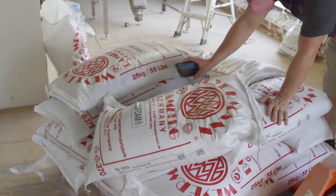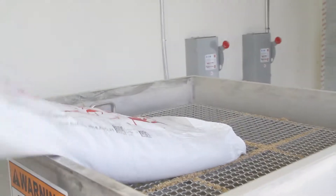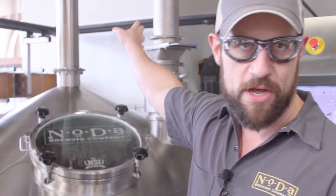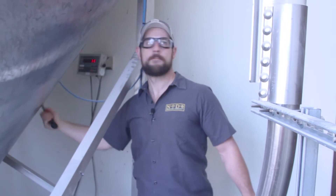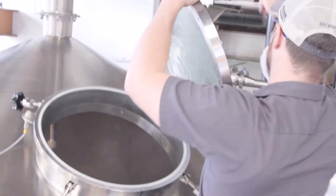The first step in the process is right before we actually start the mashing process itself. Our first job is to basically crack open that grain, and all that happens behind us here at our mill. The mill cracks the grain open and feeds it to a grist case, which is basically a large tank, and it's got a conveyor system that's going to send that cracked grain over here to our mash mixer.